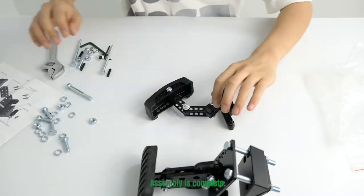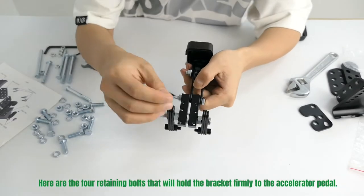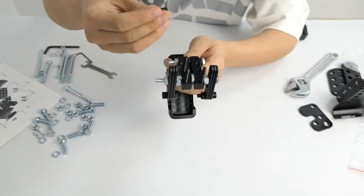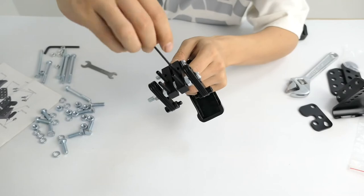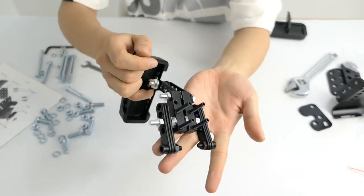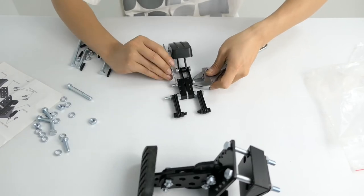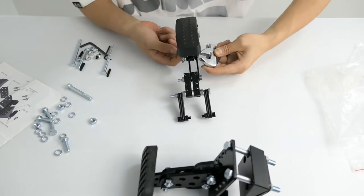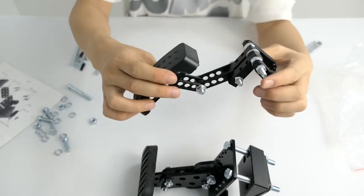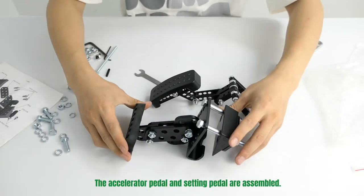The assembly is complete. Here are the four retaining poles that hold the bracket firmly to the accelerator pedal. Tighten and secure. The accelerator pedal and brake pedal are assembled.